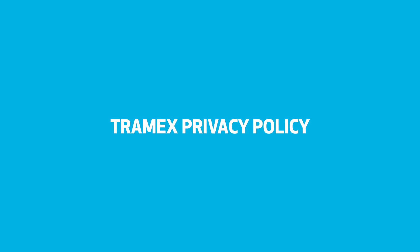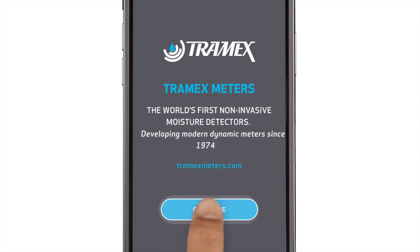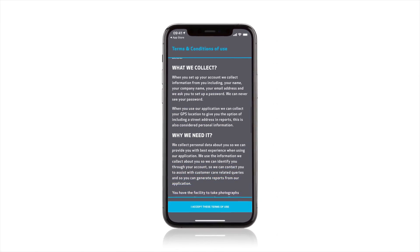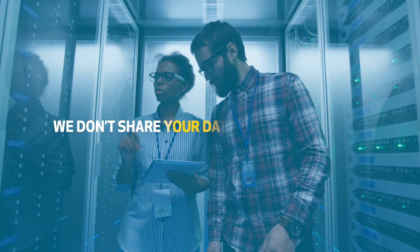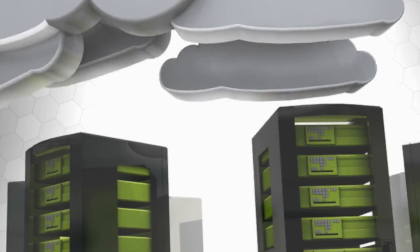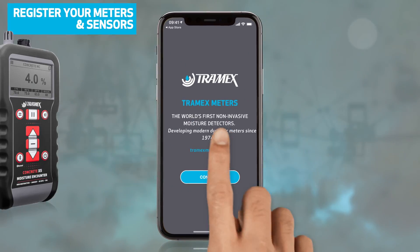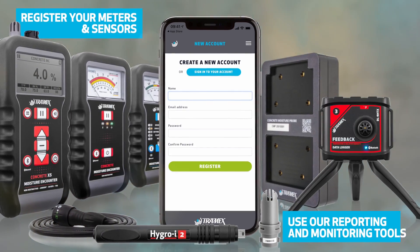When you open the app for the first time, you should read over our privacy statement. It explains your rights and how we use your Bluetooth and location settings. Because all our tools are developed in-house, we don't share your data with third parties. You'll need to create an account on our cloud platform where you can register your meters and sensors, as well as use our reporting and monitoring tools.